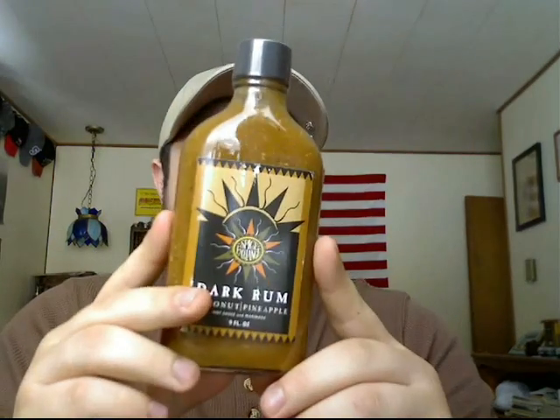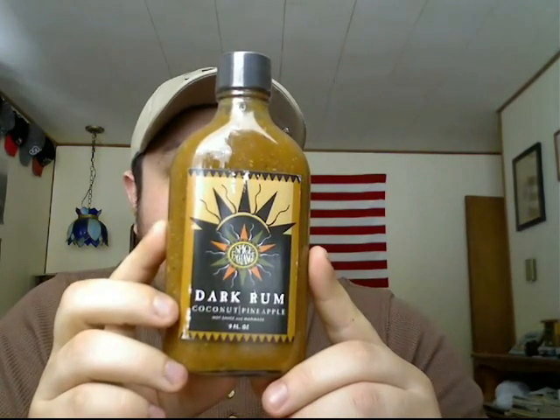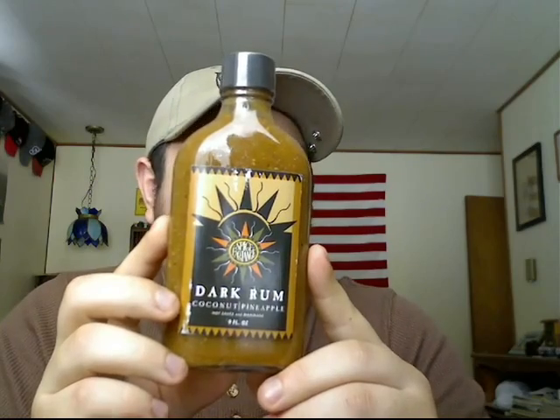Hey, what's up guys. I'm going to try a new hot sauce today. This one I'm really looking forward to. This is the Spice Exchange Dark Rum Coconut Pineapple Hot Sauce and Marinade.